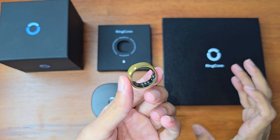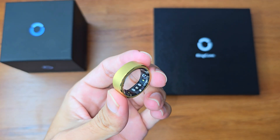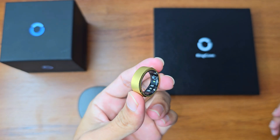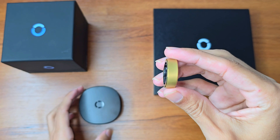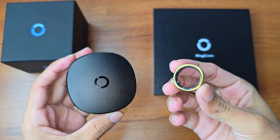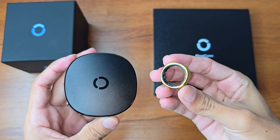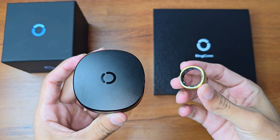Now let's move on to the performance review. The first thing I'll talk about is battery life, and you're going to be surprised. You can use it for up to seven days on a single charge, and it fully charges in only 90 minutes. The charging case can charge the ring up to 18 times.